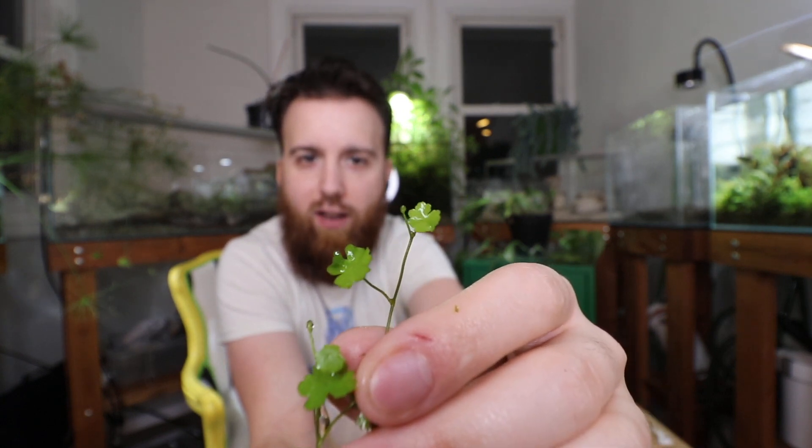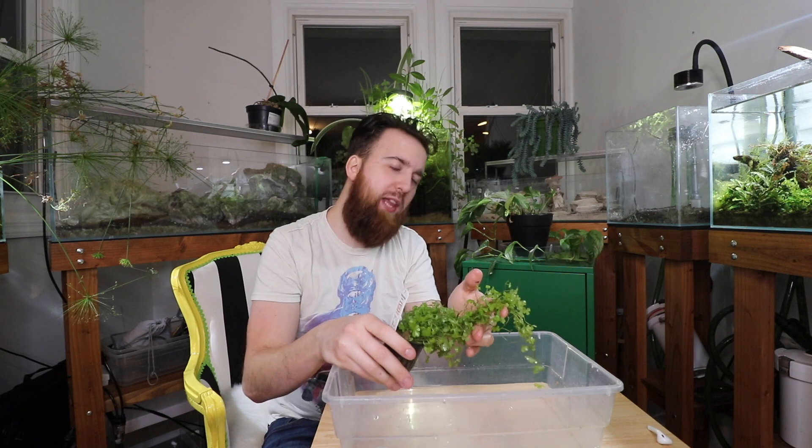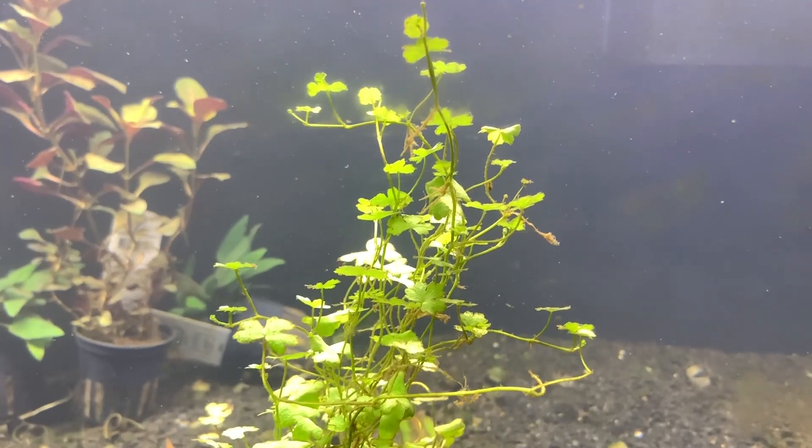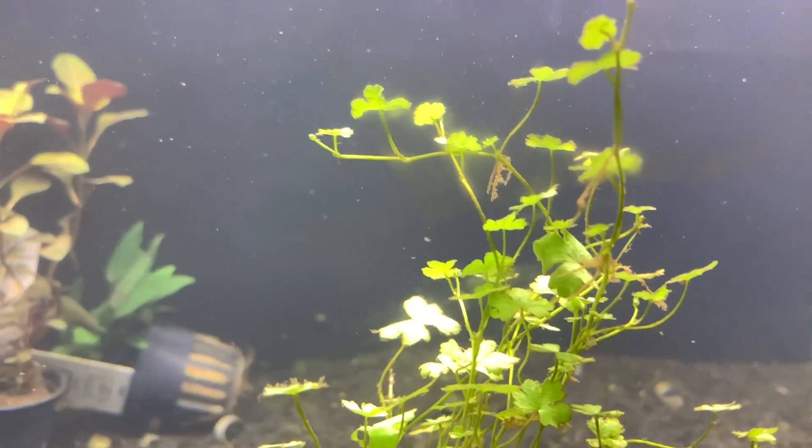Here we have a piece right here and this is literally all you would need to get it to start growing somewhere else in your aquarium. You can plant this anywhere really. You could tie it to rocks, tie it to driftwood, plant it as a carpeting plant, use it as a mid-ground plant with a nice little bush, or even use it as a background plant if you really wanted to, depending on the size of your aquarium.